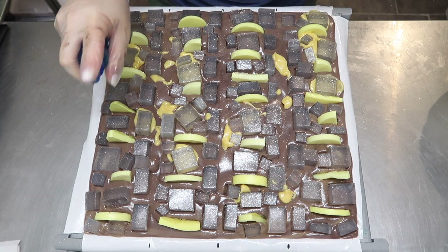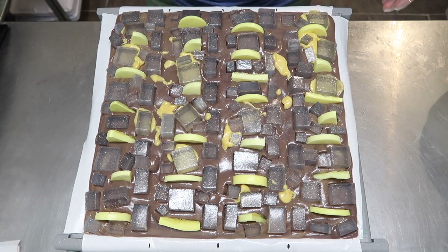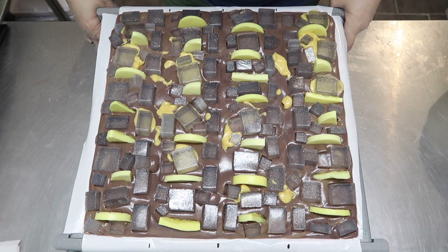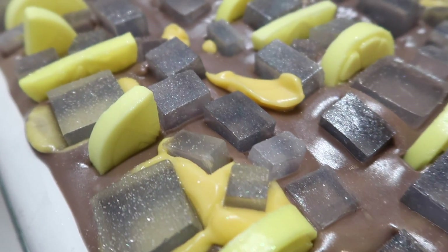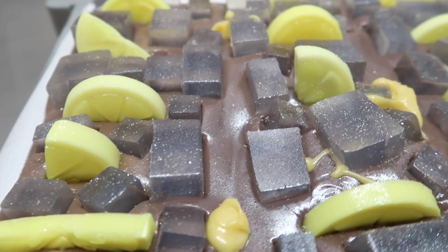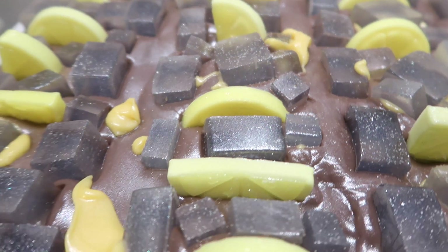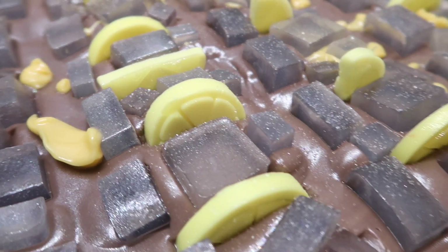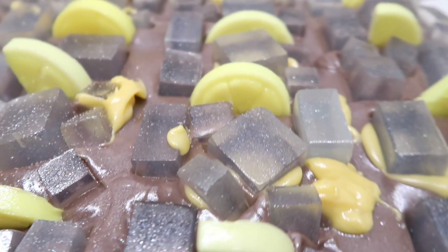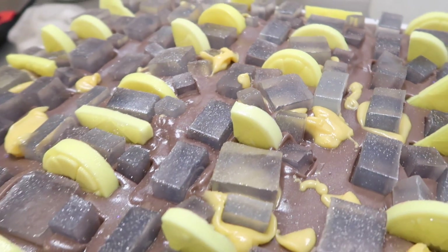One more spritz of rubbing alcohol and my friends, the southern sweet tea with lemon is complete. This is what it looks like up close — probably giving you guys a better idea of what the tea soap bars will actually look like. It's rather disgraceful seeing it from up high. I will be back in 18 to 24 hours to chop up these bars and slice them into loaves.